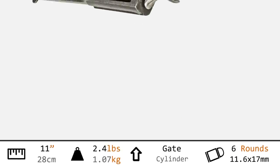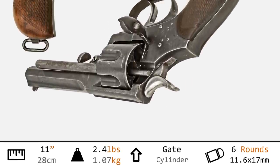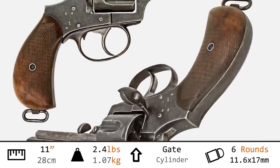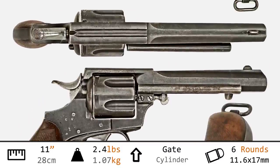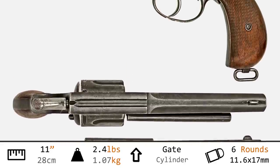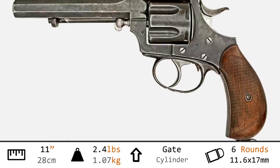With an overall length of 11 inches, this is a fairly hefty revolver at 2.4 pounds — because it is a solid and rugged military design. Loading is accomplished through the right-hand gate, accepting six rounds singularly. The chambering may be .450 Adams, .455 Enfield Mark II, or .476, which stands for the Enfield Mark III cartridge.